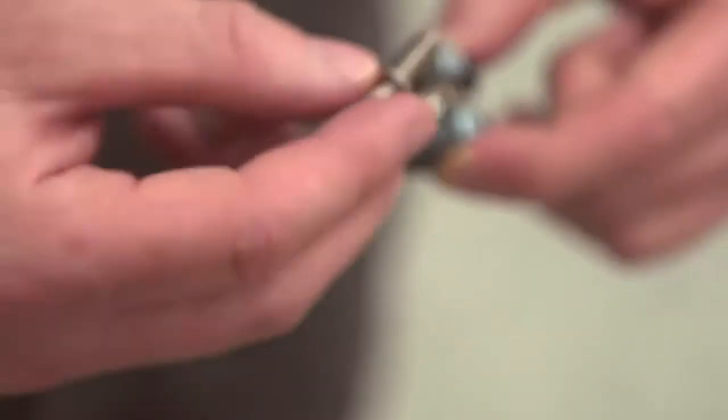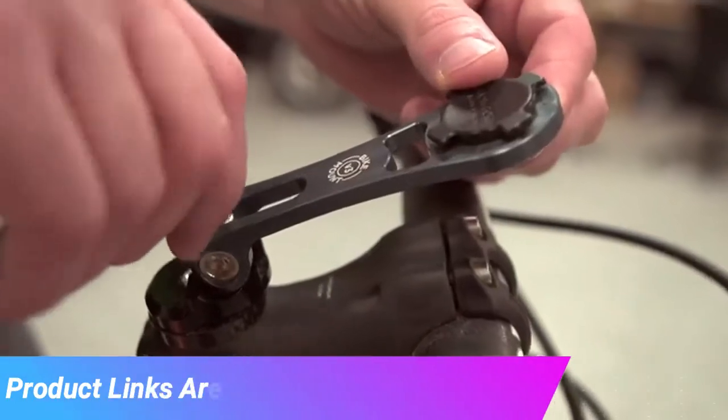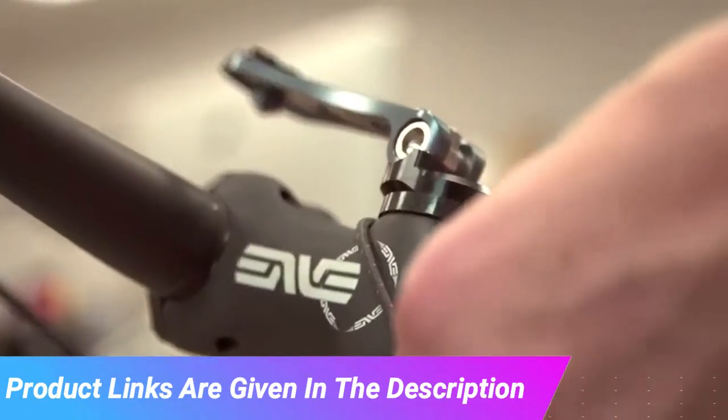Assemble the bike mount then install it onto the bike. Adjust the desired angle and tighten. Use the supplied lanyard for extra safety and install the phone.